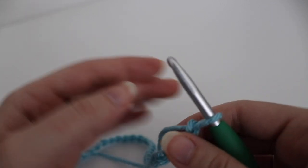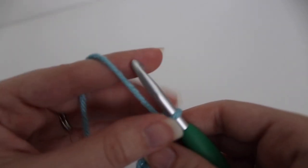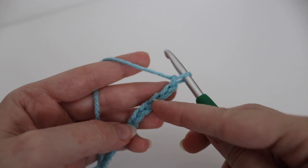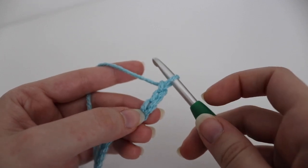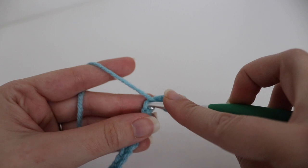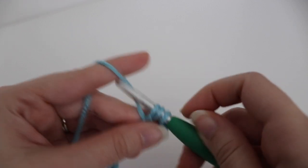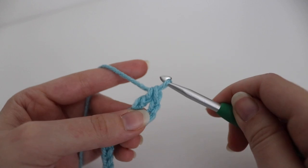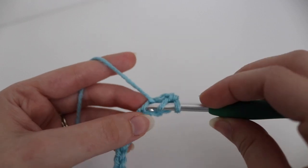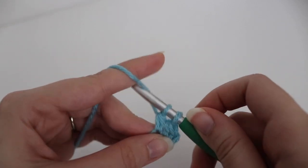Now that you have your 31 chains you're going to start row one. For row one you're going to make two double crochets into the fourth chain from your hook. The loop on your hook does not count, so count four chains from your hook. In that fourth chain you're going to do two double crochets: yarn over your hook, insert your hook into that fourth chain, yarn over, pull up a loop, three loops on your hook, yarn over, pull through two loops, yarn over, pull through two loops. Then make one more double crochet in that very same chain.